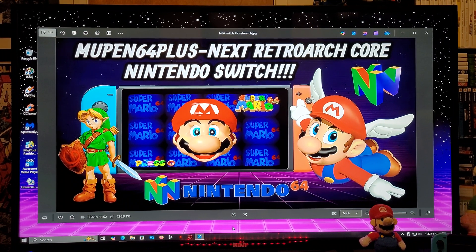Alright guys, on today's video I'm going to be showing you how you set up the Mupen 64 Plus Next RetroArch Core to run N64 games on a Nintendo Switch.